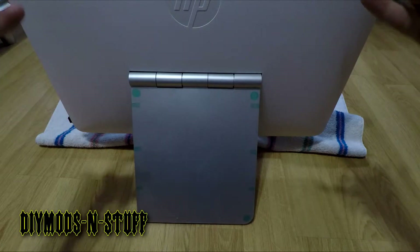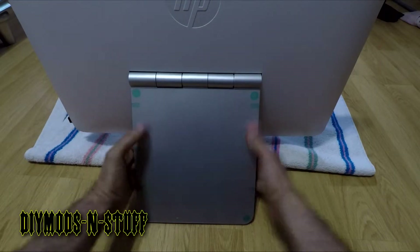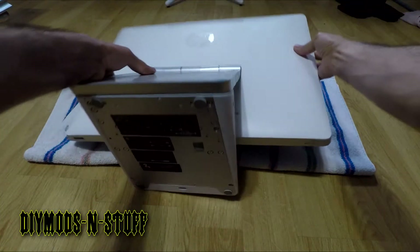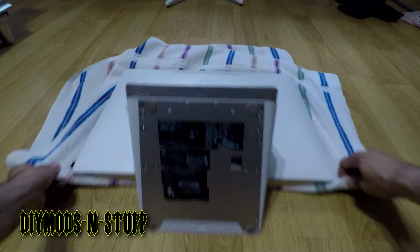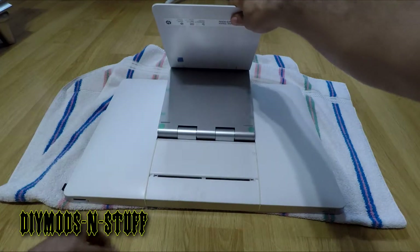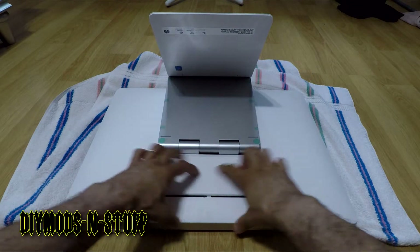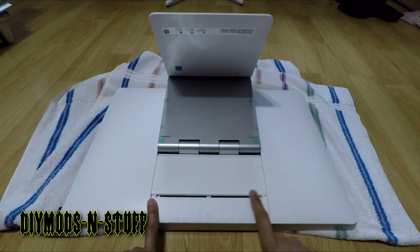I set up a tile so I don't scratch the screen surface. What we're going to do is lay it flat on the screen and then pull the base, or stand, backwards. When you do that, you'll notice that you have this little space here, and like I said, this applies to most HP all-in-ones.